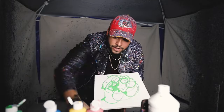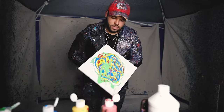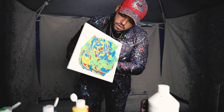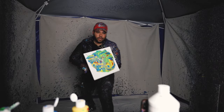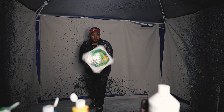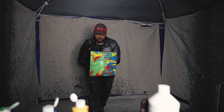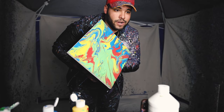Someone had commented on one of my TikToks to do Harry Potter colors. I'm doing green, red, yellow, and blue with silver glitter. So let's get this — Harry Potter colors.